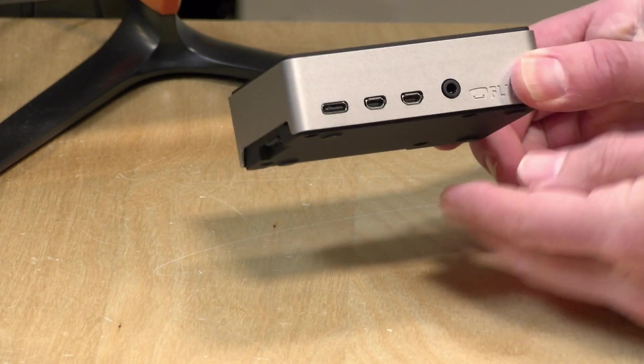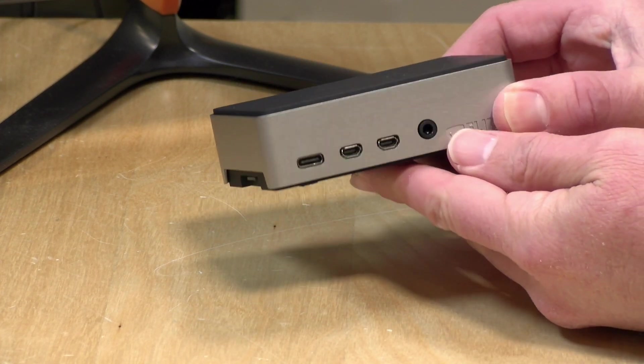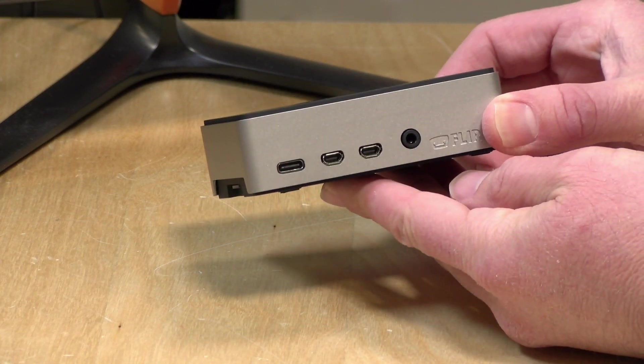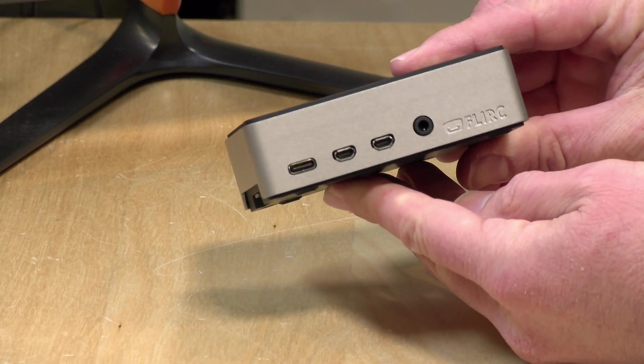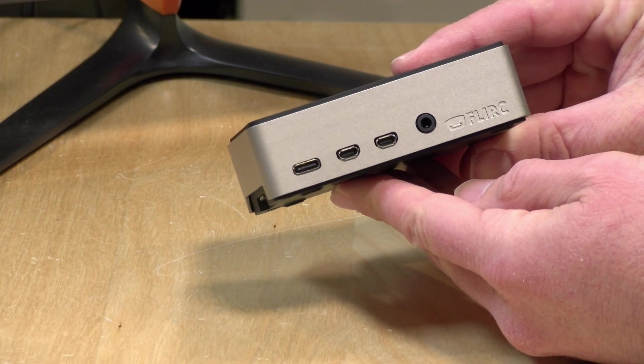Hey everybody, it's Lon Seid, and we've got a quick one today — a review of a Raspberry Pi 4 case that I bought for an upcoming project. This is the Flerk case. It is all metal, and it's designed to work only with the Raspberry Pi 4.